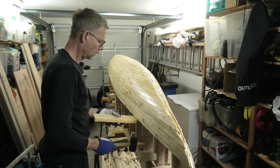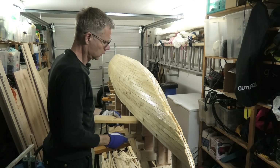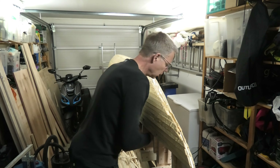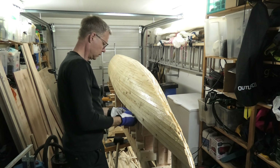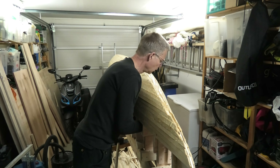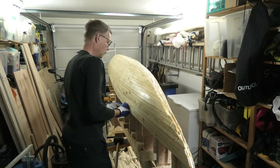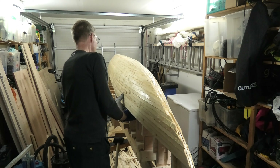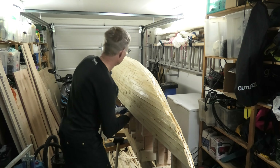This doesn't seem to change anything. I will need to try something different. So I start pulling and pushing the hull edge sideways, and you can hear the effect. At least one staple got loose.